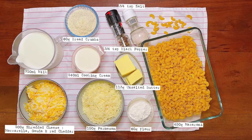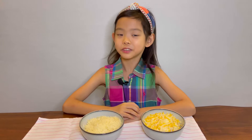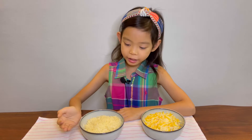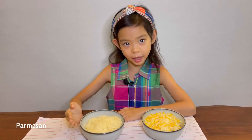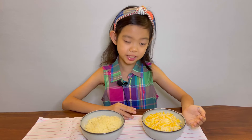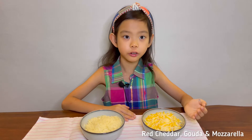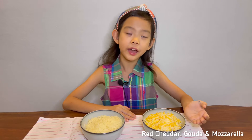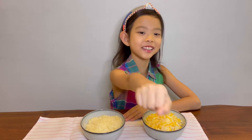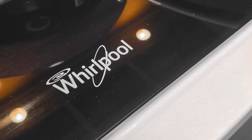Here are the ingredients we use. Today we are going to be using pre-shredded cheese. Over here we have parmesan and over here we have three different types of cheese: red cheddar, Gouda, and mozzarella. Let's get cheesy! Time to cook some pasta.